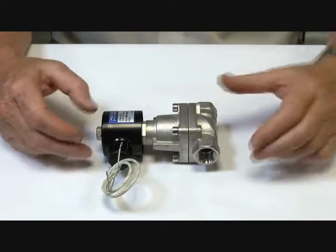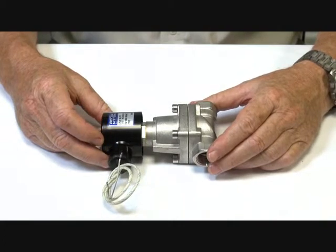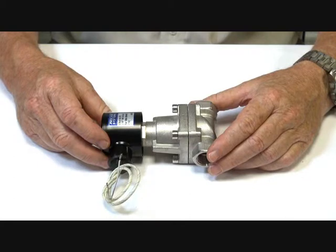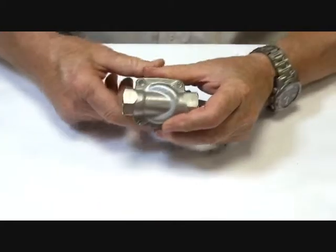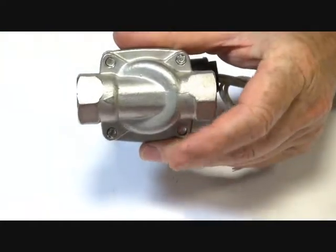Series S75 valve. This valve is a two-way valve available from 1.5 inch to 2 inch BSP. Its body is 304 stainless steel with stainless steel trim. There's an arrow on the bottom of the valve here to show the direction of flow — inlet and outlet.